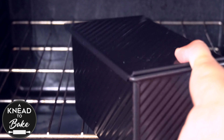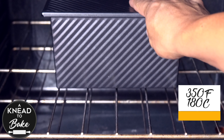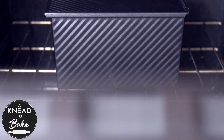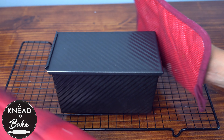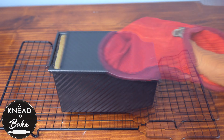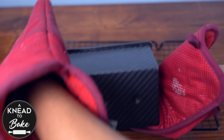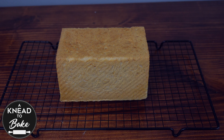Place the loaf in a preheated oven at 350 degrees Fahrenheit or 180 degrees Celsius for 30 minutes or until your bread is golden brown. Remove the pan from the oven and place it on a cooling rack. Remove the lid and turn the pan around on the cooling rack and remove the pan to let the bread cool completely.